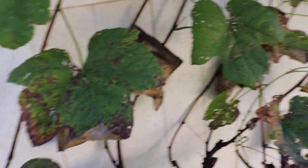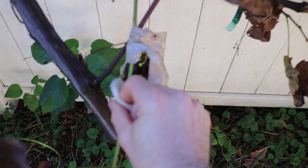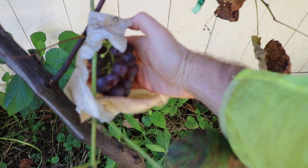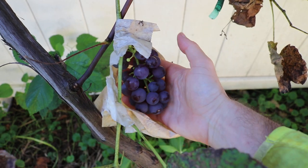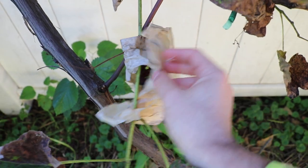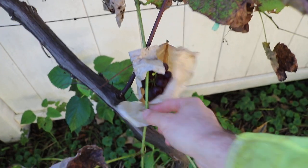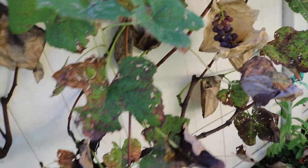Perfect grapes in the mid-Atlantic every single time — look at that, it's truly amazing for this particular climate. Now some of you might be thinking that's normal where you're at, because if you're in a dry place you don't have to necessarily worry too much about disease. Here's another cluster — they come out perfect like this every single time.